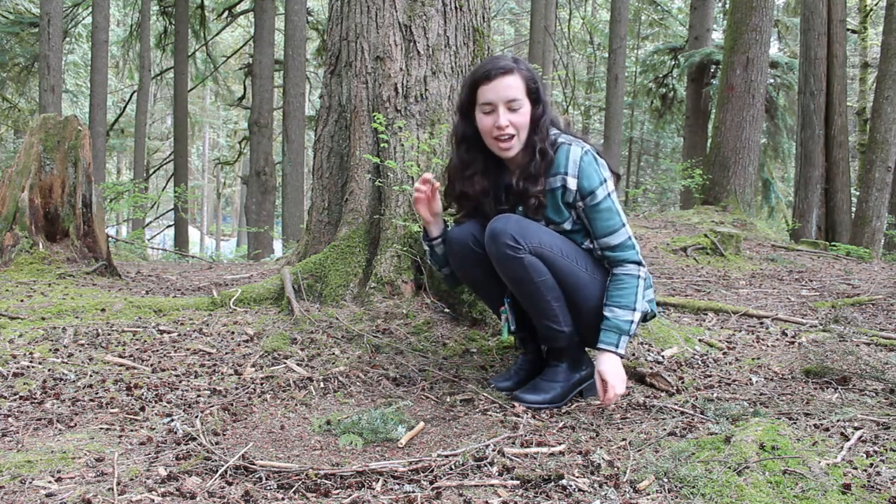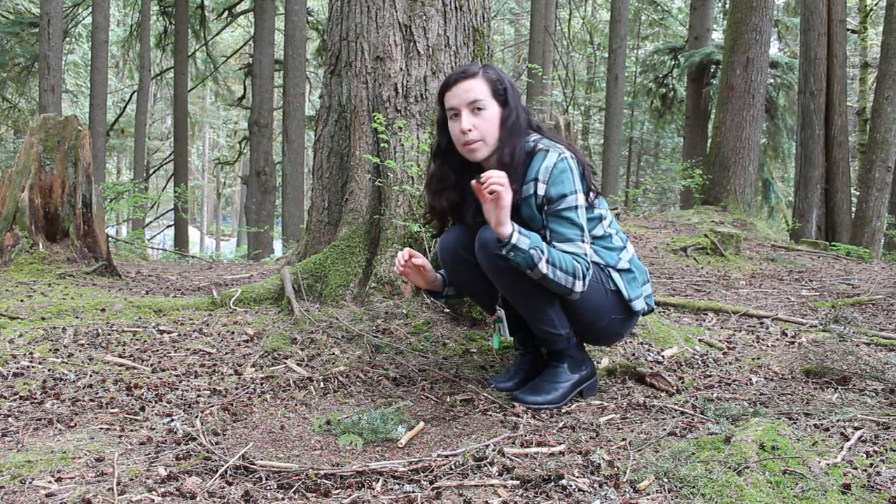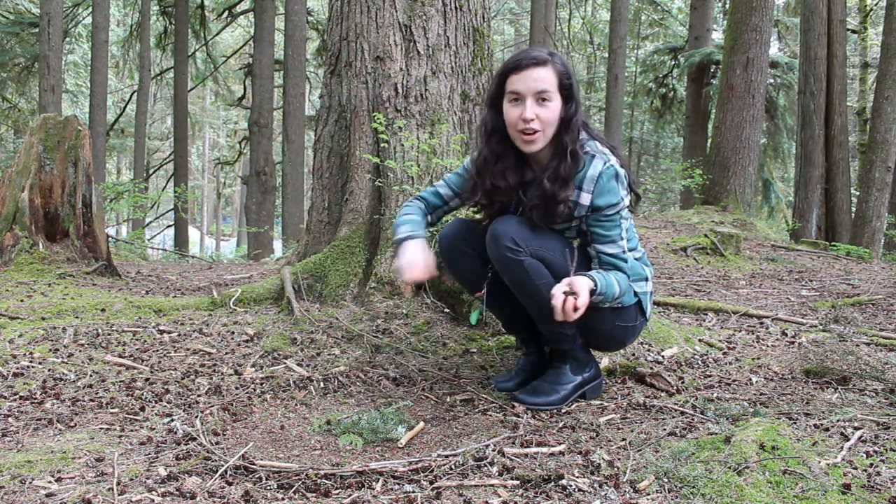And lastly, I'm going to add a little moon in the background made from a bunch of these cones all put together, because there's plenty to go around.